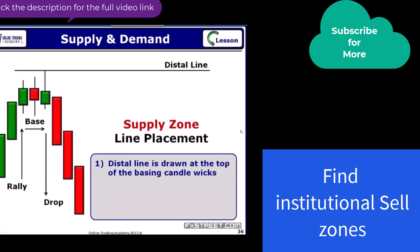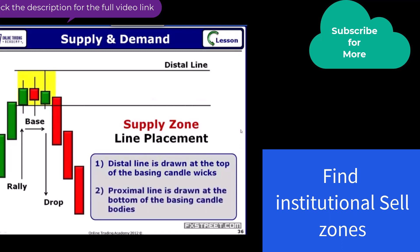The lower line — people get a little confused on this one. The lower line is going to be the proximal line, and that will be drawn across the bodies of the basing candles before the selling pressure became very strong. This is where there was an imbalance of lots of supply versus the demand, so it pushed prices downward very quickly. That's where we're going to be drawing those lines.